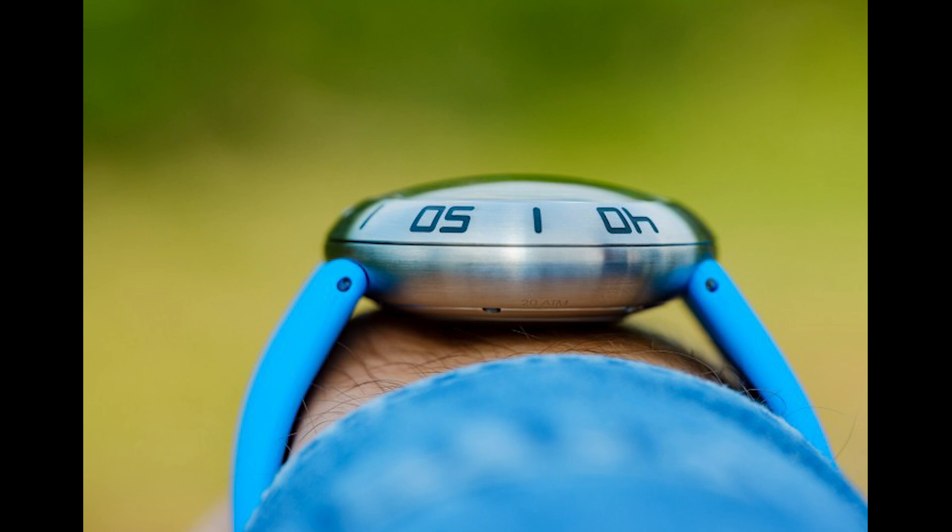They are limiting the first 50 to a limited edition run, but they will then go into a regular production run. So they're just numbering the first 50 of each one of these watches — basically not really a limited edition, just a numbered run of the first 50, and then they go into regular production.